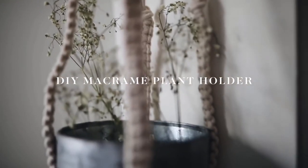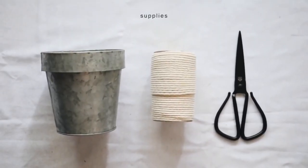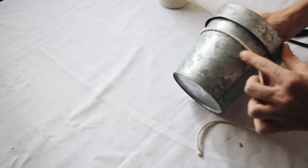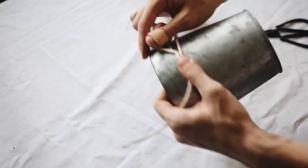Here we have one of my first ever macrame projects I created on this channel, and this is kind of like a faux macrame because you get the look of macrame without actually having to put in all the work needed. I started off with this metal pot — I believe I got this at Joann Fabrics.